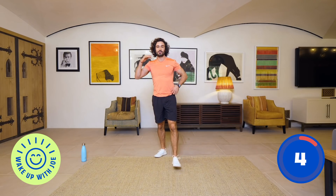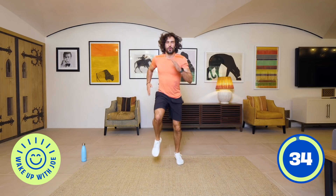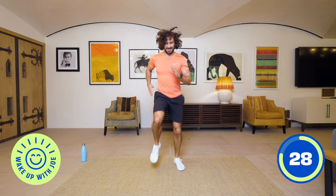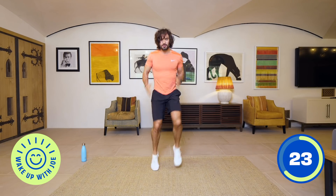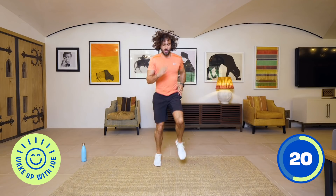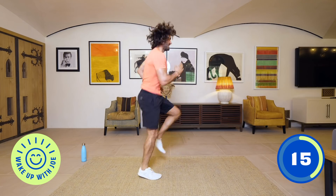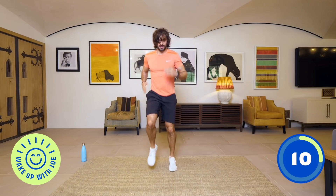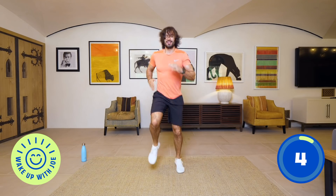Number seven: run on the spot — 35 seconds of high intensity sprinting. It's really got our heart rate up now. Come on, fast feet, lift those knees up, pump the arms — faster! Last few seconds, 10 on the clock, come on, speed up. Five, four, three, two, one.